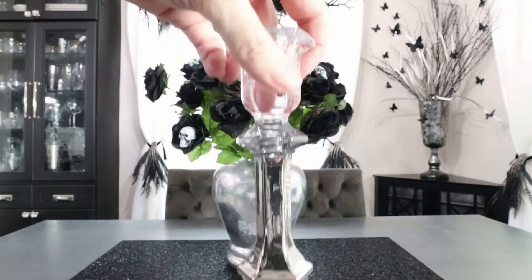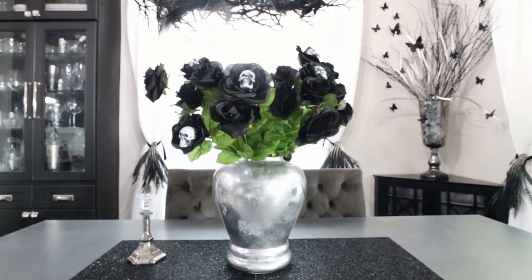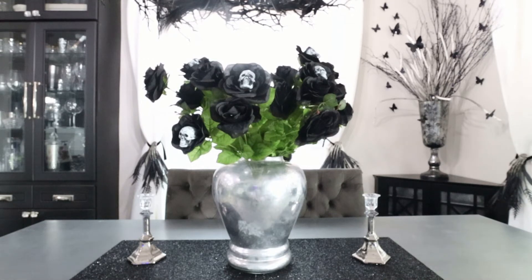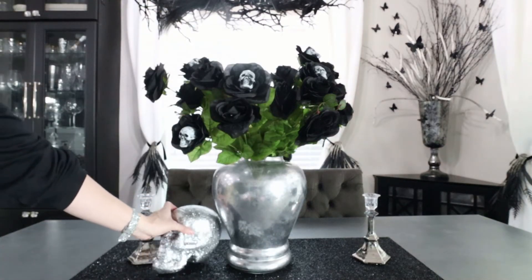I'm adding in these tapered candle holders from At Home — I got them this time last year. I love them; they're kind of like an ombre mercury glass effect. If you're new here, I am obsessed with antique mirror and mercury glass, so I have a lot of that throughout my home. I love the look and if I can't find what I want in the stores, I DIY it myself — those two vases in this setup are both DIY'd.